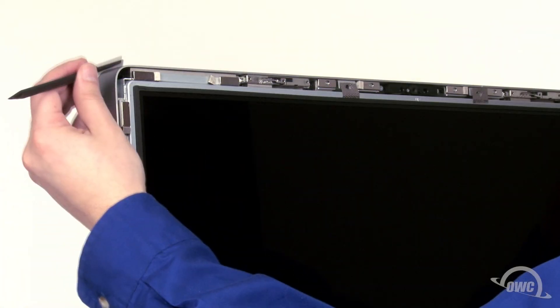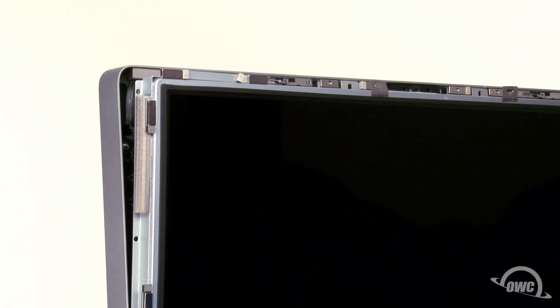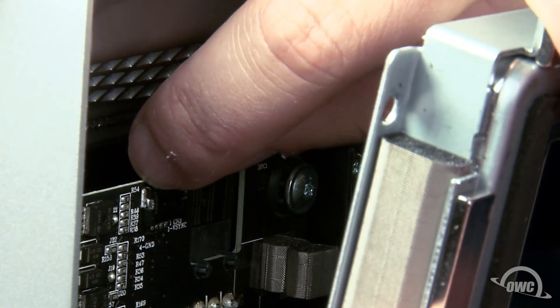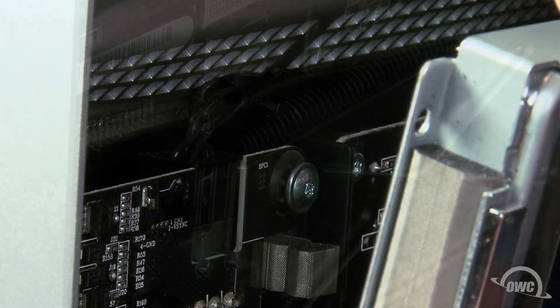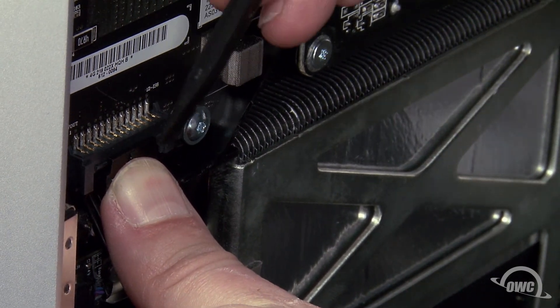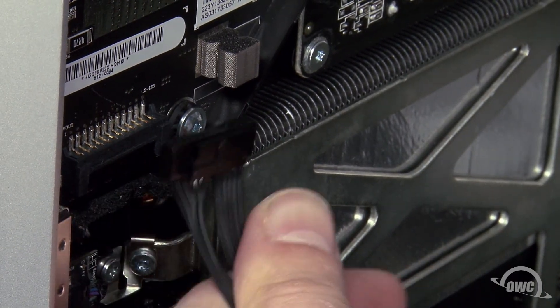Being careful not to touch the screen itself, use a nylon tool to pull the screen forward. In the upper left corner, you'll need to disconnect the vertical sync cable — simply slide it from its connector using the tabs at the top. Next, disconnect the backlight power cable by pushing down on the connector to release the retaining tab and pulling the cable and connector downward. You can use a nylon tool to help disengage the clip if needed.